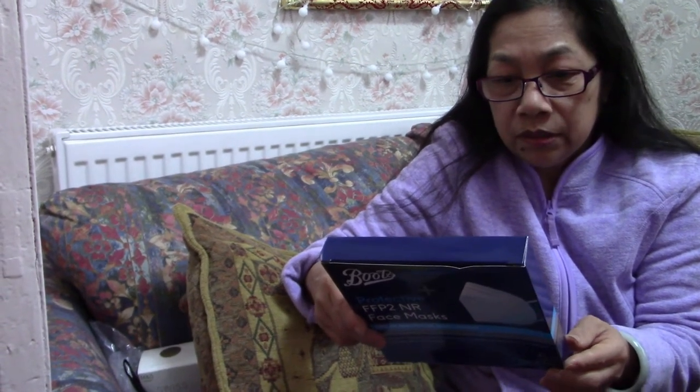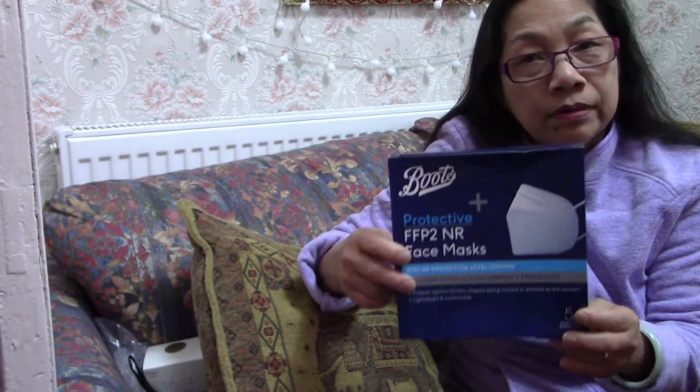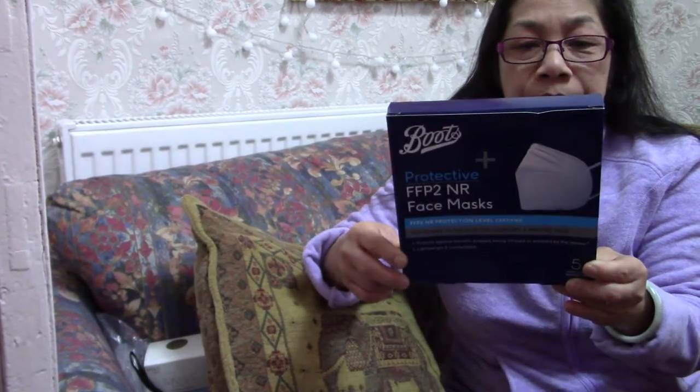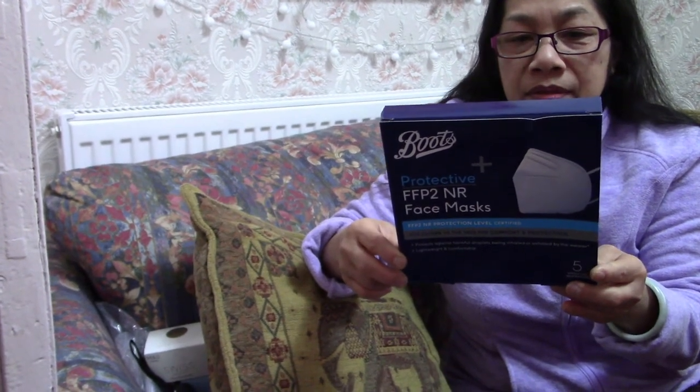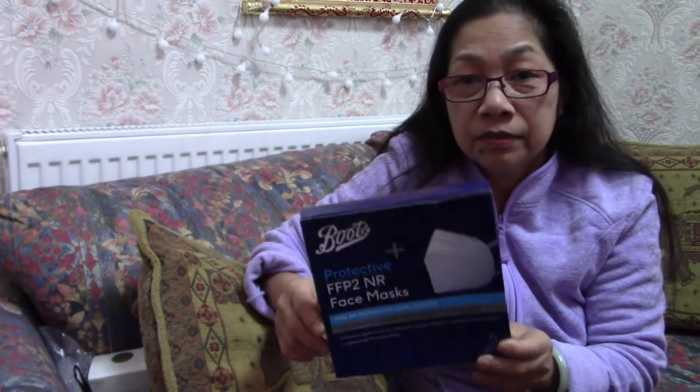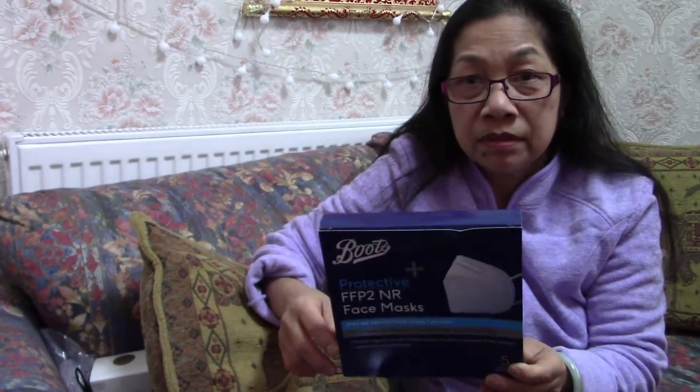This is the unboxing for today — the disposable FFP2 NR face mask. Thank you guys for watching, and please remember to subscribe if you're not a subscriber yet. Thank you so much!